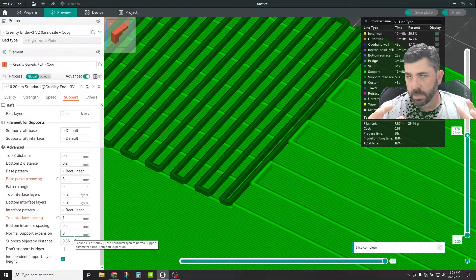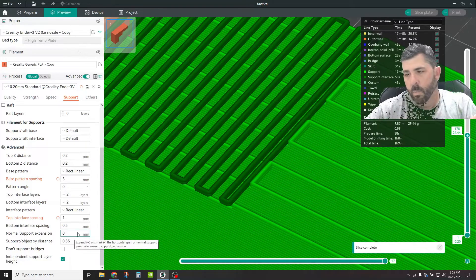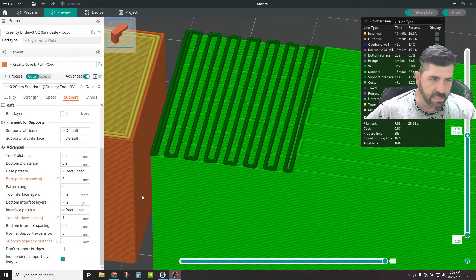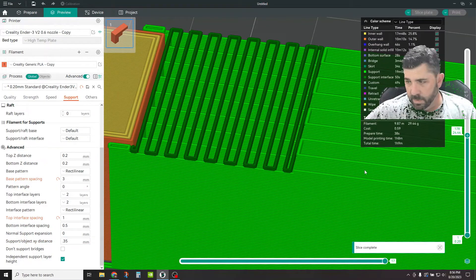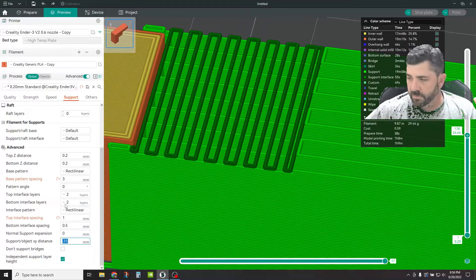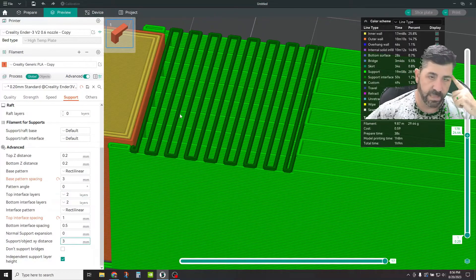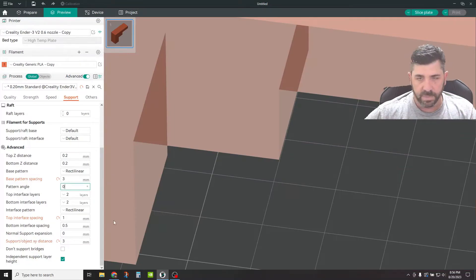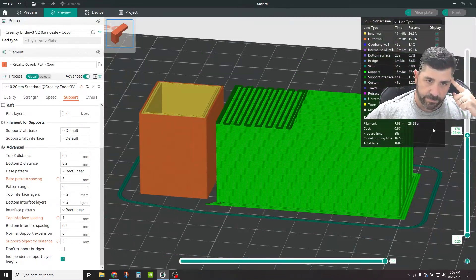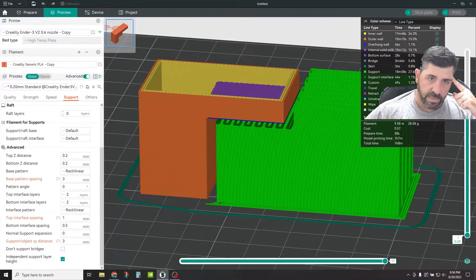Normal Support Expansion — if you want to blow the normal support bigger than it would normally be calculated to print, you can specify that in millimeters. So if you wanted it to print one millimeter wider than normal, that's where you'd specify that. The Support Object XY Distance is the distance between the support structures themselves and your part. I had this set previously at 0.35 — you can see it's going to be super close to the part. As long as you've got some gap there you're usually pretty good. If you do something like 3 millimeters, even on a basic Ender 3 you're not going to have much problem — it's going to bridge a 3 millimeter gap no problem.